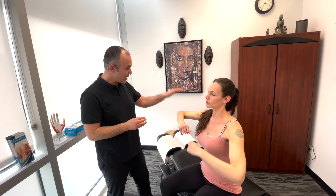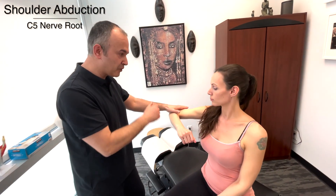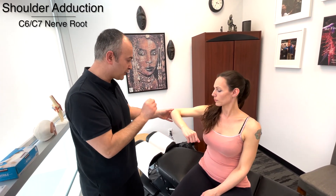First off, we're starting with abduction here. So this is going to test the C5 nerve root. I'm going to push down, you push up. Good. Nice.